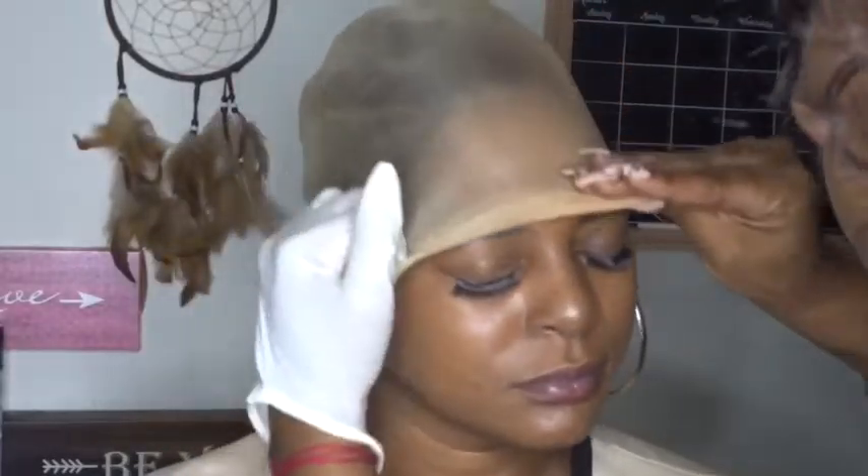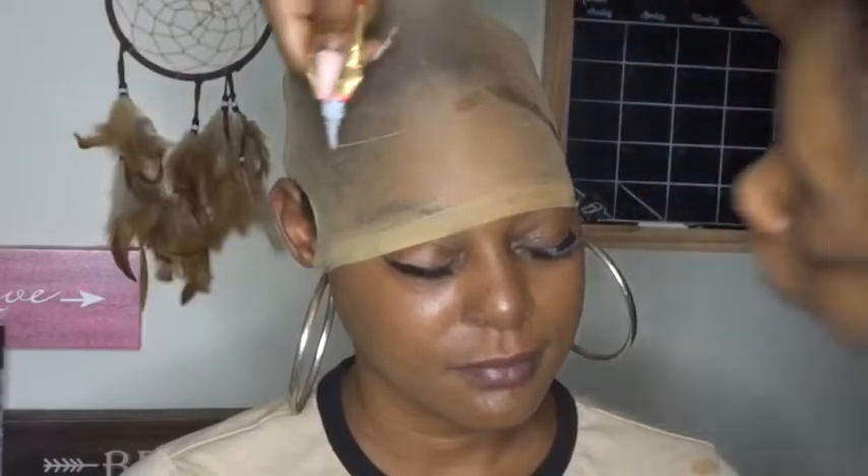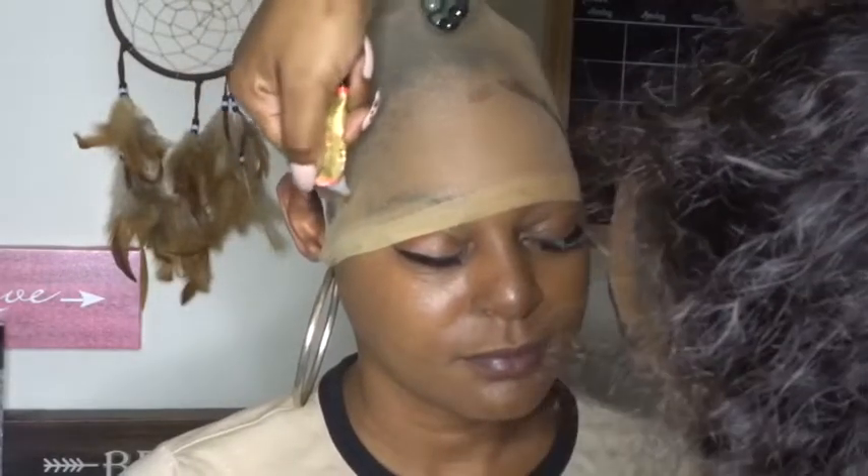What's up guys, it's Bad Ass Brown Skin with another video. In this video I will be doing a hair review slash install from SMH Hair on Amazon. They sent me an 8-inch bob — it was pre-plucked and it also came with two stocking caps. I'm going to be installing this wig on my mom using the stocking cap method. She really wanted a summer hairstyle, and this is the perfect short wig for her.